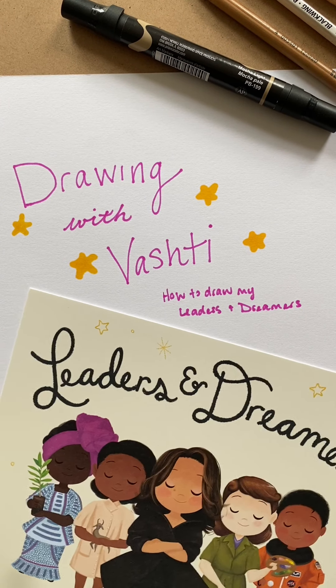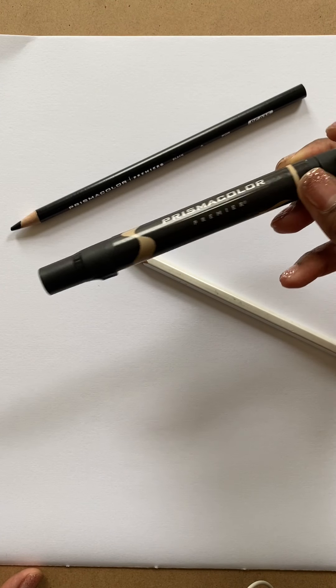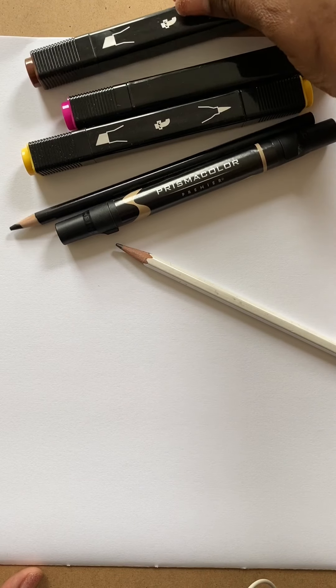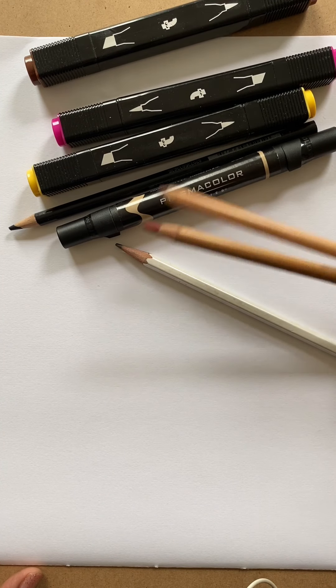Let's get started. I'm just going to use a plain piece of paper — you can use whatever you like, printer paper, this is just drawing paper. Today I'm going to draw with a basic pencil. You can use a number two pencil, colored pencils. Some of my favorite tools are Prismacolor Premier colored pencils, especially the black one. I'm going to color in with my Prismacolor markers. I also have some markers from Flying Tiger — definitely inexpensive but work just as great. And then I have some colored pastel pencils.